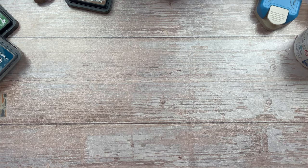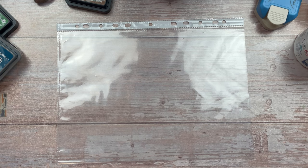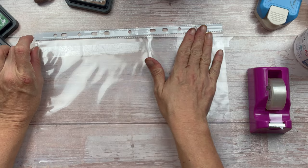Hello crafty friends! After many, many requests, I'm going to show you how I make the aged tape that I've used in my projects recently. I would like to add a disclaimer that this is not my idea — I did not come up with this. There are many videos on YouTube that show how it's made, but from my investigation I do believe that Ephemeris Vintage Garden was the first person to come up with this idea. Full credit to her on that original idea.